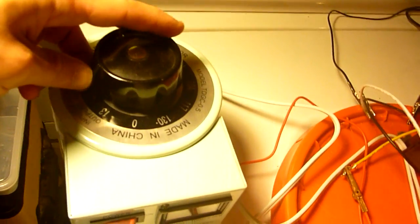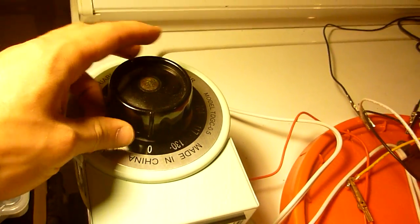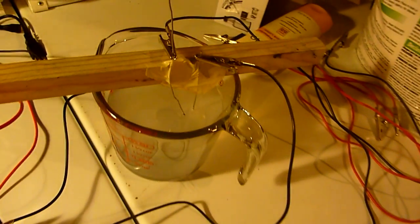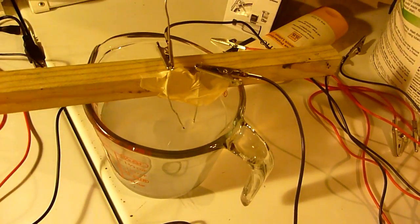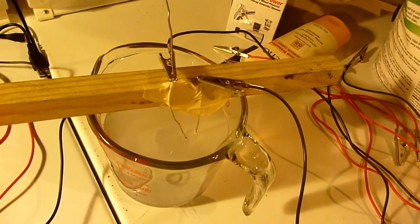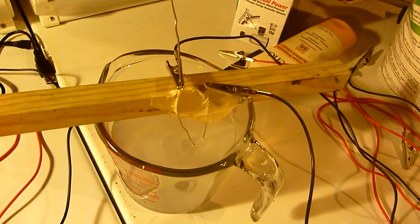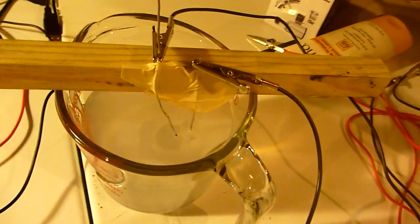We're going to start on very low voltage. Flip it on. I'm slowly going to increase the variac. And you can really see the reaction going.